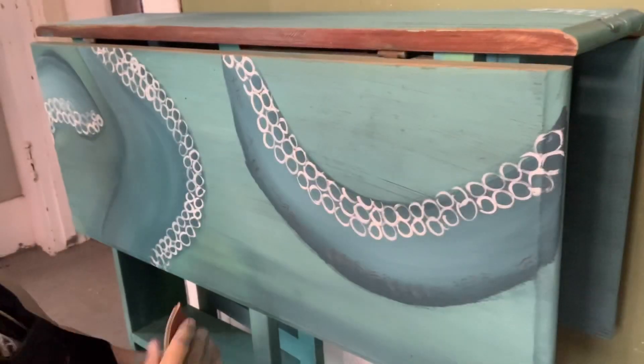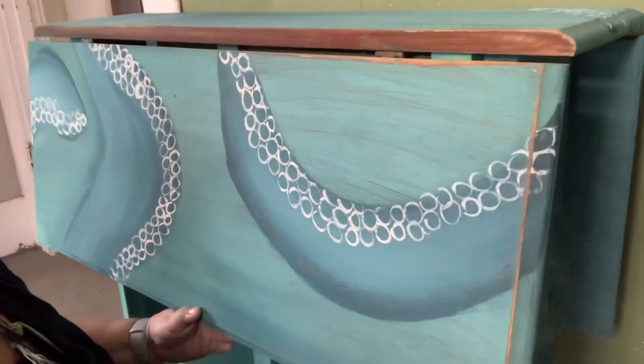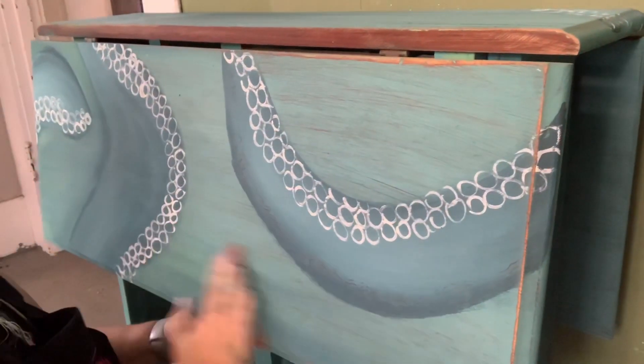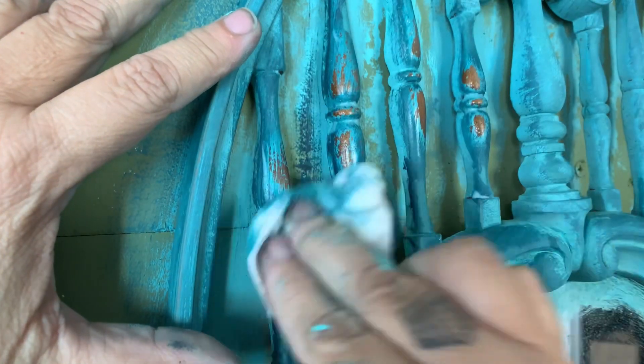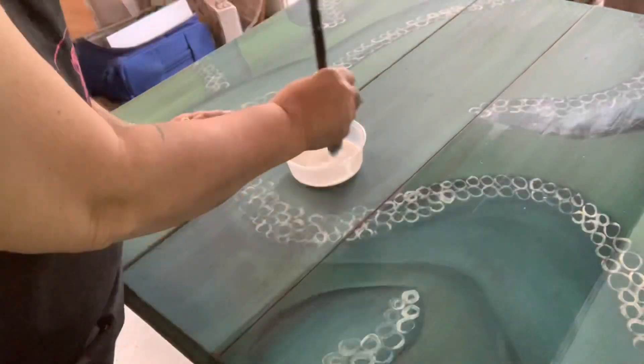Now it's time to do my favorite thing and give it a little distress. This actually helps to show a little of the wood and blend the colors together a little better. If you're doing a very large surface you may want to consider using an orbital sander. Wet distressing is great for small detailed areas.